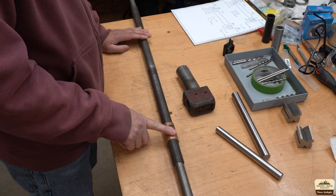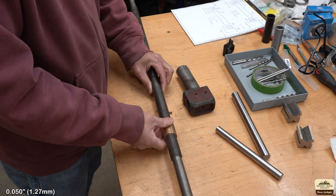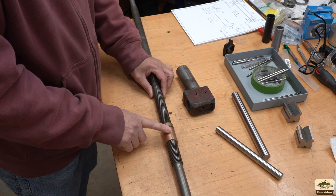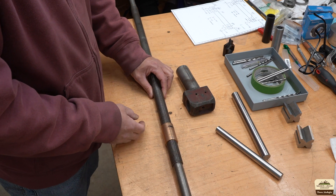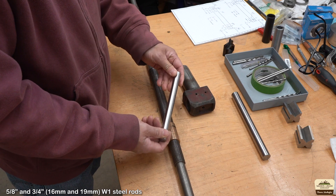Unfortunately, I don't have an Acme internal threading tool, so we're going to make that today. The nut is pretty worn — it has probably about 50 thou of play. The lead screw has some wear but it's not nearly as bad, so we're going to have to make a new nut. In order to do that, we need an internal Acme threading tool.